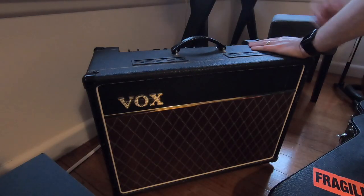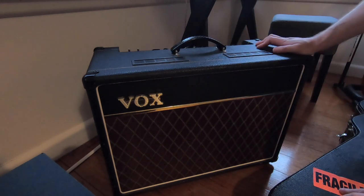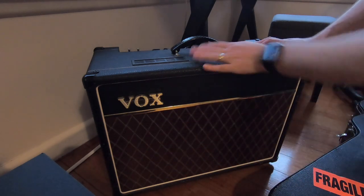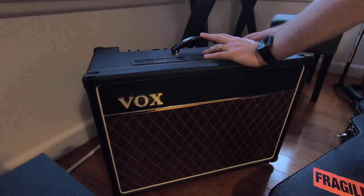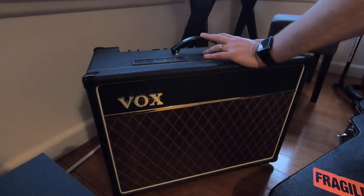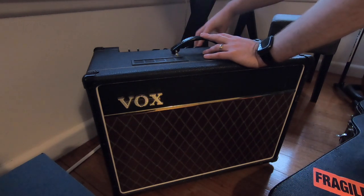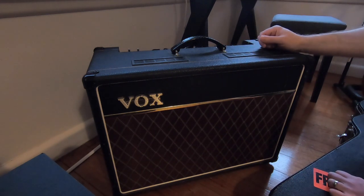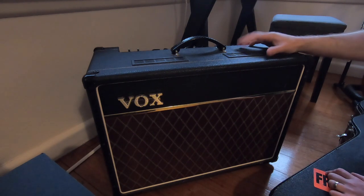The amp that I use is a Vox AC15. The bigger brother is the AC30 which has a couple of speakers; this one just has a single speaker in the middle — fantastic tone, excellent quality speakers. You've got a couple of inputs: a normal input where you feed your guitar straight in through pedals, and a top boost where you can adjust the bass, treble, and overall volume. This amp is a great all-round sounding amp for most church environments regardless of what sort of music you're playing.